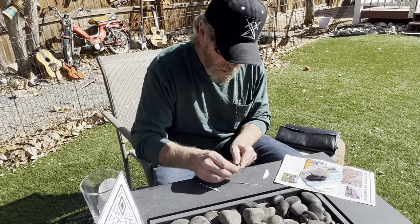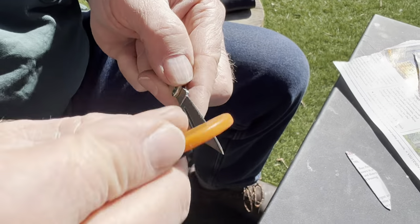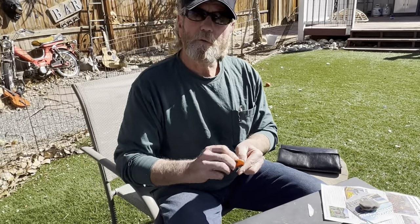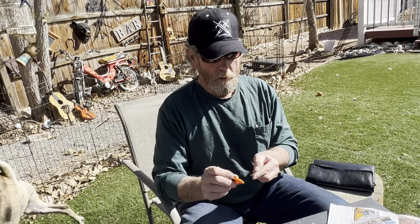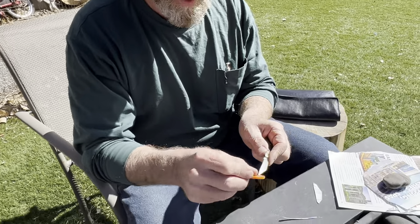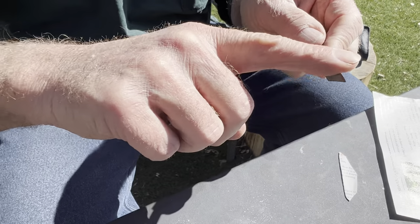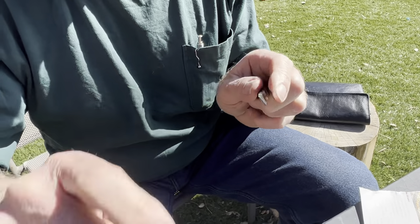I'm bringing it up off of the table or countertop, going along like this, and I'm creating a burr. People tell me that without a coarse, medium, and fine stone you cannot raise a burr on a knife — that is absolutely not true. The six inches between my ears is what causes the burr to get raised on the knife, not the object I'm using. Now watch: no burr, finger slides right off — and watch what happens now — there's the burr.